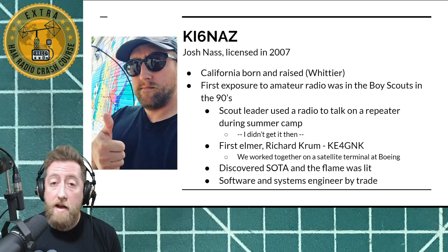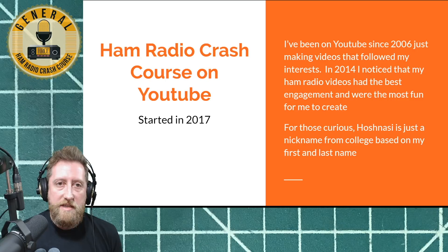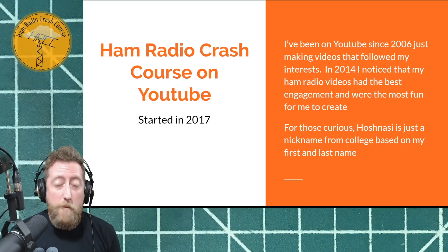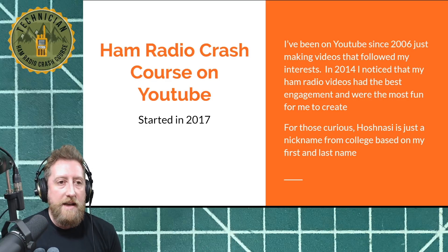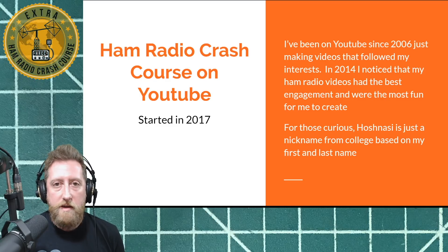He got me started again, and I learned about SOTA — summits on the air — and that really lit the fire for me to go from technician to general. That's kind of what led to these antenna building projects and fun stuff that I do. Now I'm a systems and software engineer by trade. The Ham Radio Crash Course channel started in about 2017, but I've been on YouTube since 2006 making fun videos.